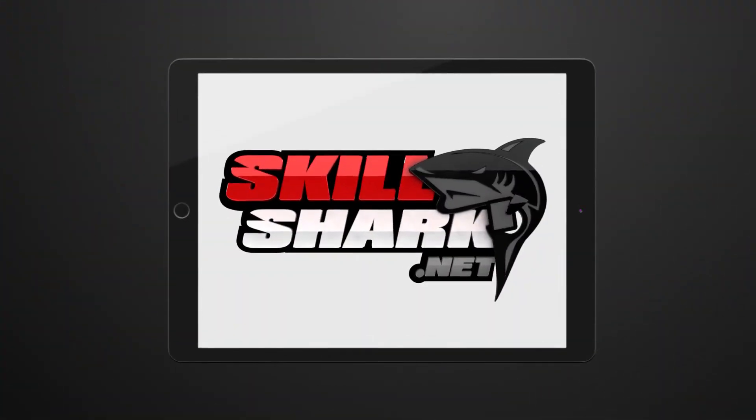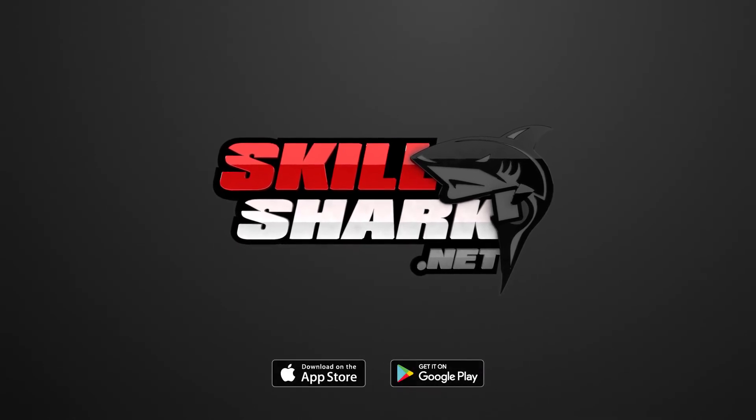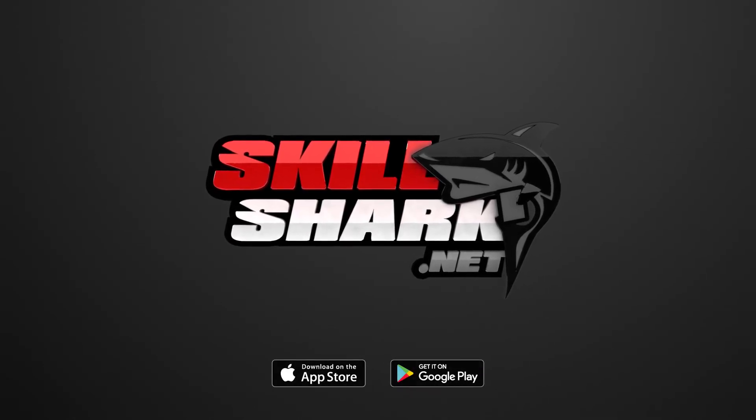So if you're ready to climb down from the mountain of paperwork, go to skillshark.net today and register. A great team begins with a smart evaluation.